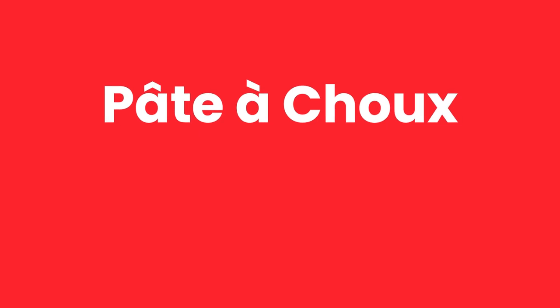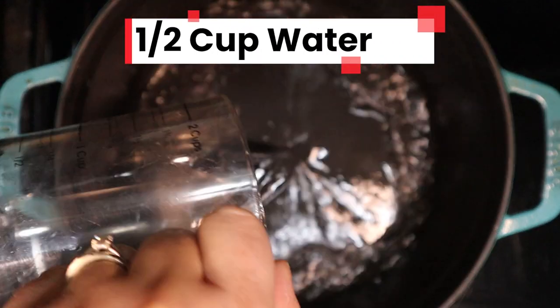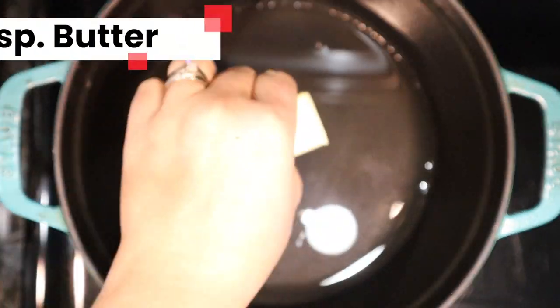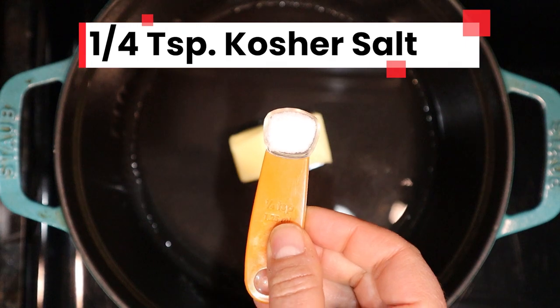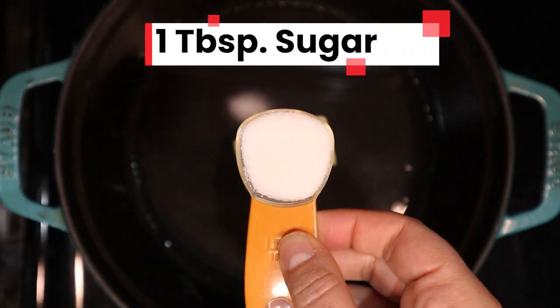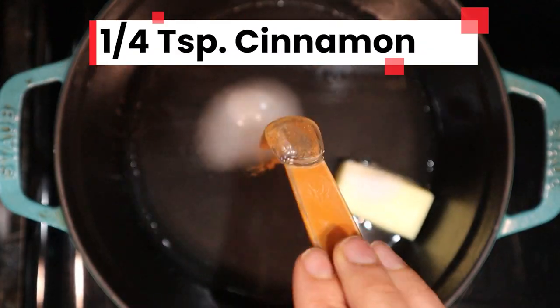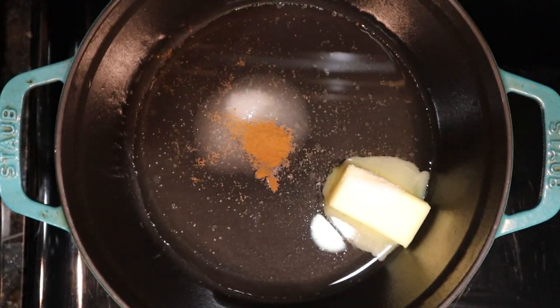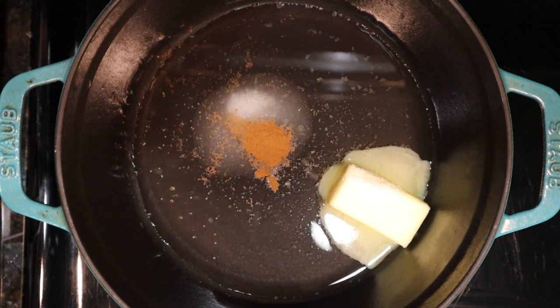Despite its fancy sounding name, pâte à choux is pretty simple to make. In a medium pot over medium-high heat, add one half cup of water, four tablespoons of butter, one quarter teaspoon of salt, one tablespoon of sugar, and one quarter teaspoon of cinnamon. Let this mixture come to a simmer — we're looking for the butter to melt and the salt and sugar to totally dissolve.